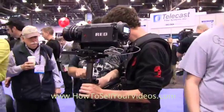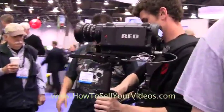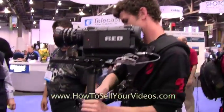What is that? Here's this guy demonstrating a stabilizer with the RED camera on it. And what's more — the House of Southern Nevada.